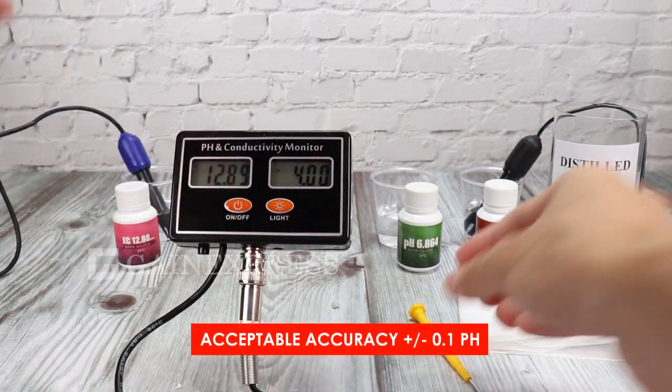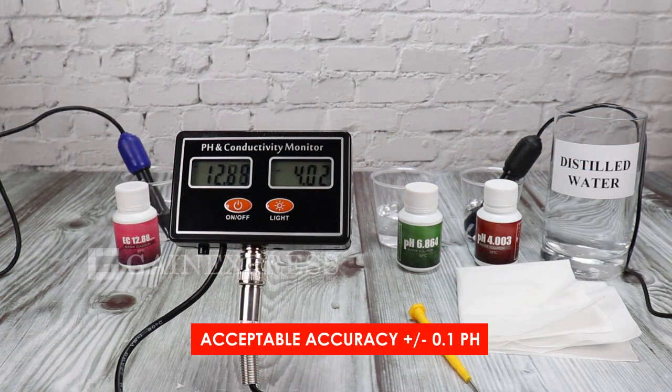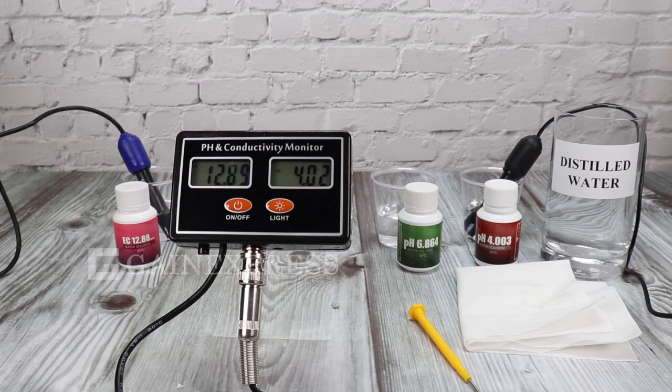Again, if the display value is within the error range, it is acceptable. And the calibration for ECM231 is done.